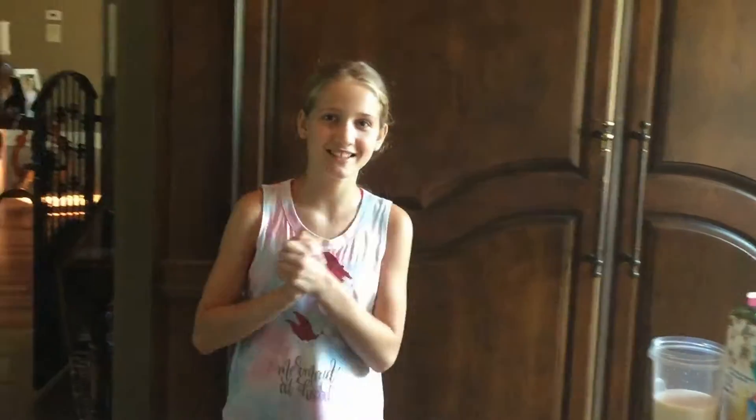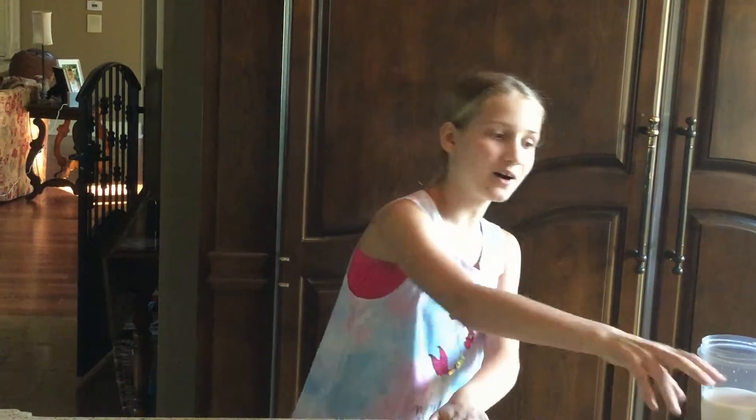Hey guys, welcome back to my YouTube channel. In today's video we're going to be making amazing puddings and it's going to be sugar free, gluten free, and dairy free, because I have to eat that way. I don't even know how many years I've eaten that way, but yeah — all you need is a bowl.